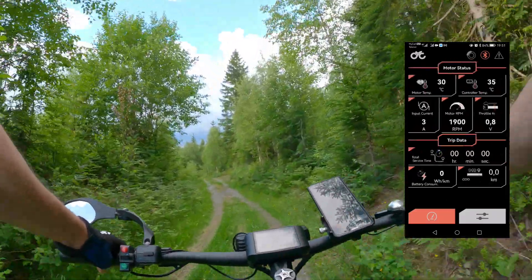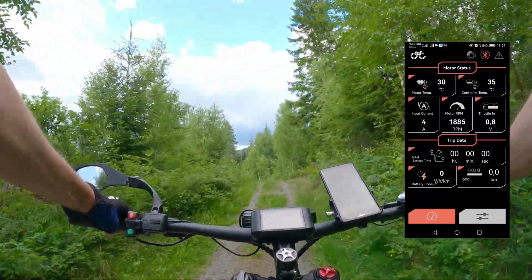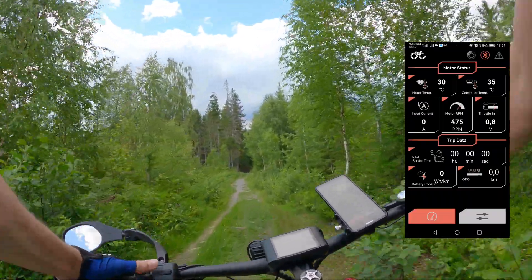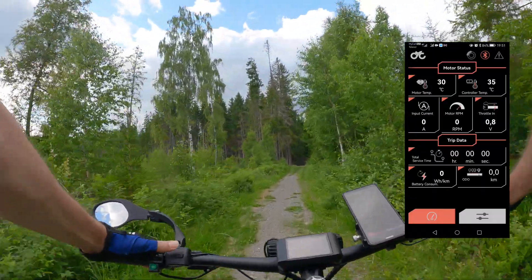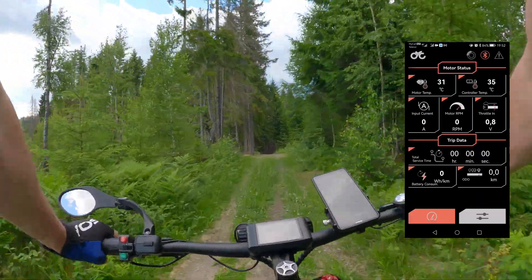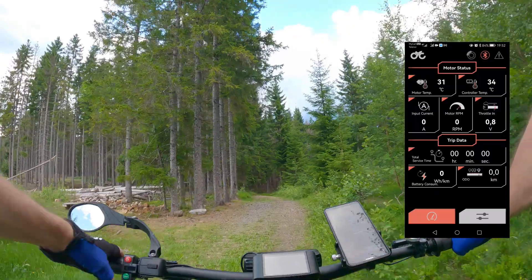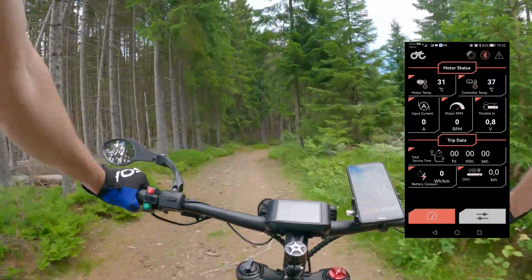We'll jump to the second screen on the application and you will see the parameters. On level one it's quite gentle. Level two — yeah, starting to be wild. Level three — wow, it's like lifting from the wheel.